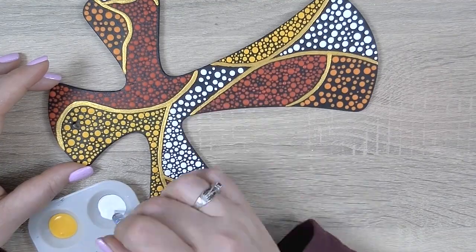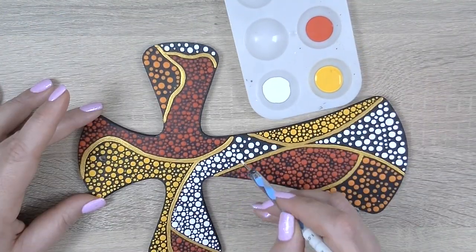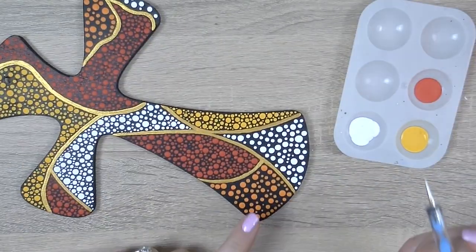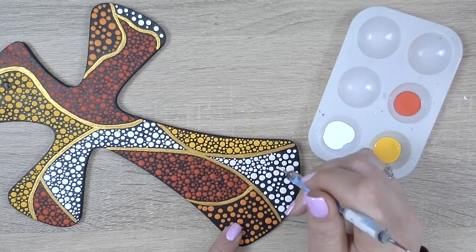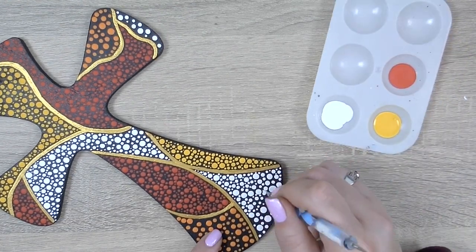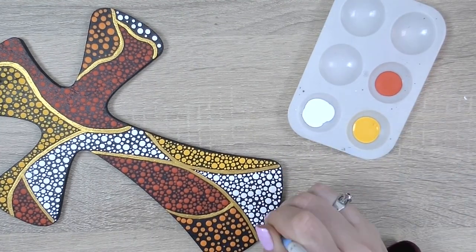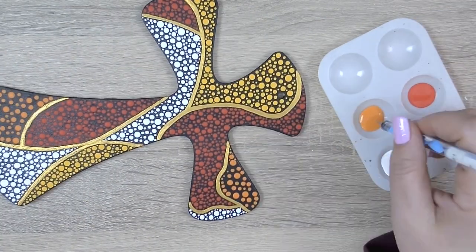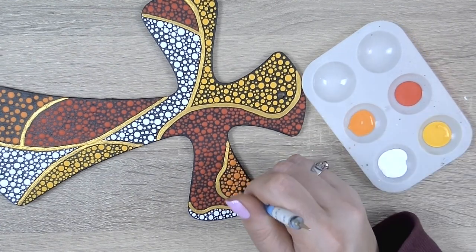I'm focusing on getting into those little spaces so you can see only the tiniest bit of black from the base coat shining through — just enough to give accents around each of these beautiful dots. We're going to keep adding small dots and filling in each of these sections. I'm going to speed things up with some fun music until we get to the finish and final reveal. So let's go!